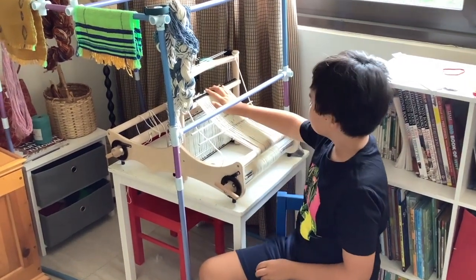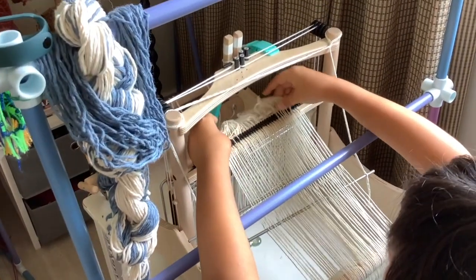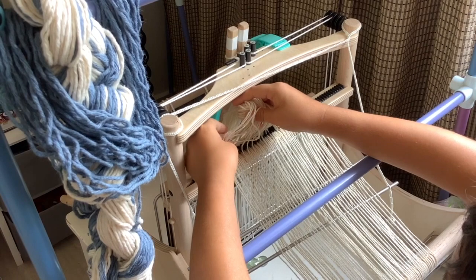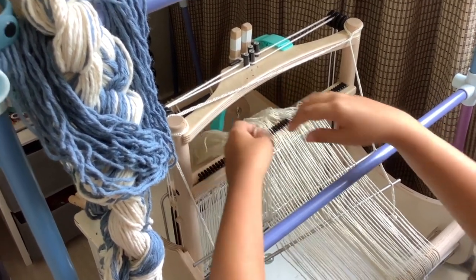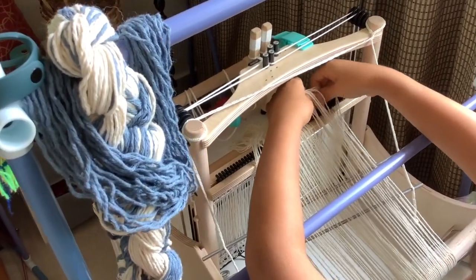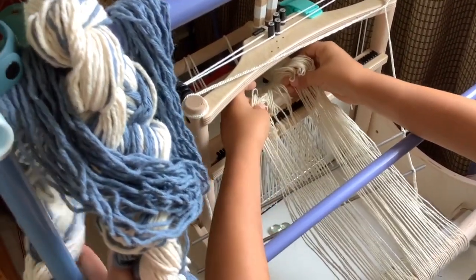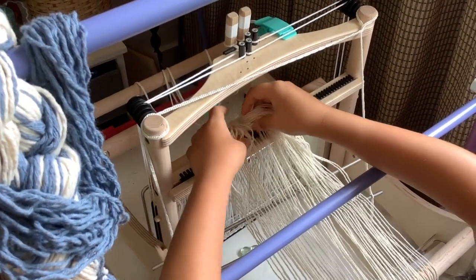Okay, I got the rubber band off, so I'm going to take the threads out of the raddle. What I will do though is leave these cross-holding threads in, because they keep all the threads aligned and in order when you're threading the heddles and the shafts.